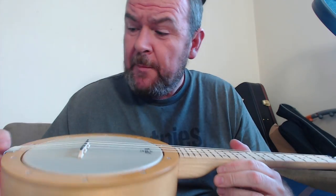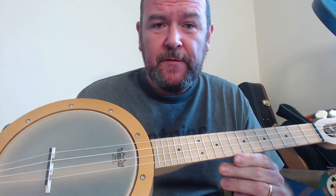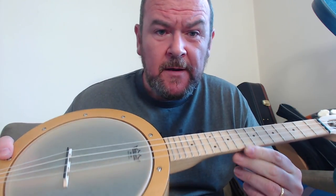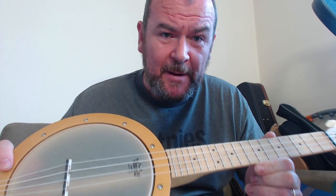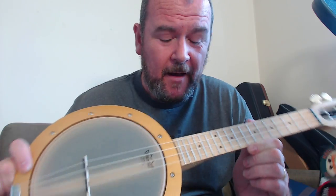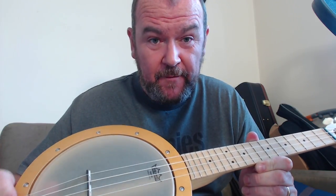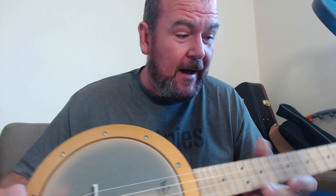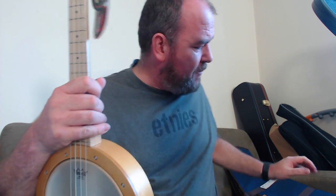It comes with Aquila Nylgut strings and all that comes in at about $389, or about £350. Some people may say that's expensive, but for a banjo it's not — the Deering tenor is about $200 more than this. This is exactly the same price as the Duke tenor banjo that I reviewed fairly recently and really liked. It seems to be right on the money. They do extras like a pickup, and a gig bag for about $58 extra, which is a shame — I think they should have thrown that in. But on the whole it is good value.